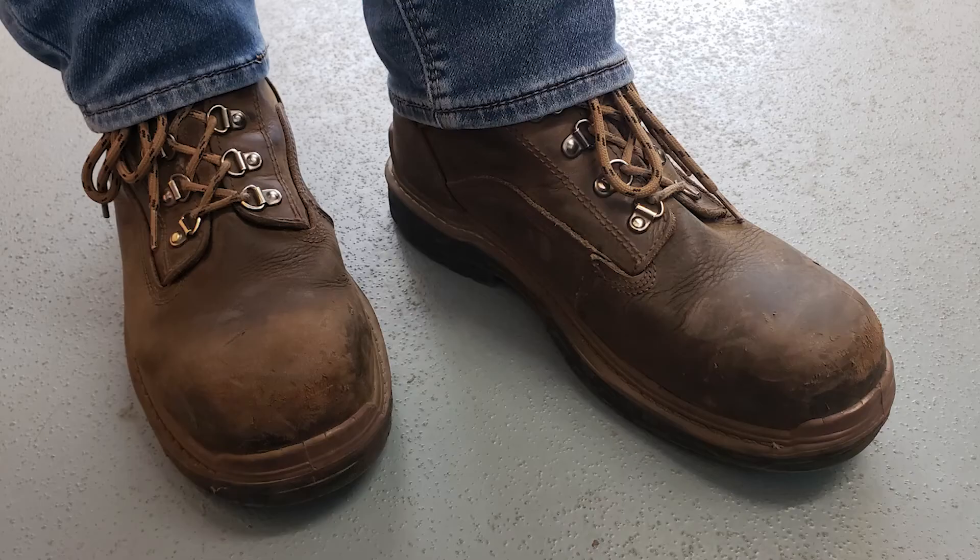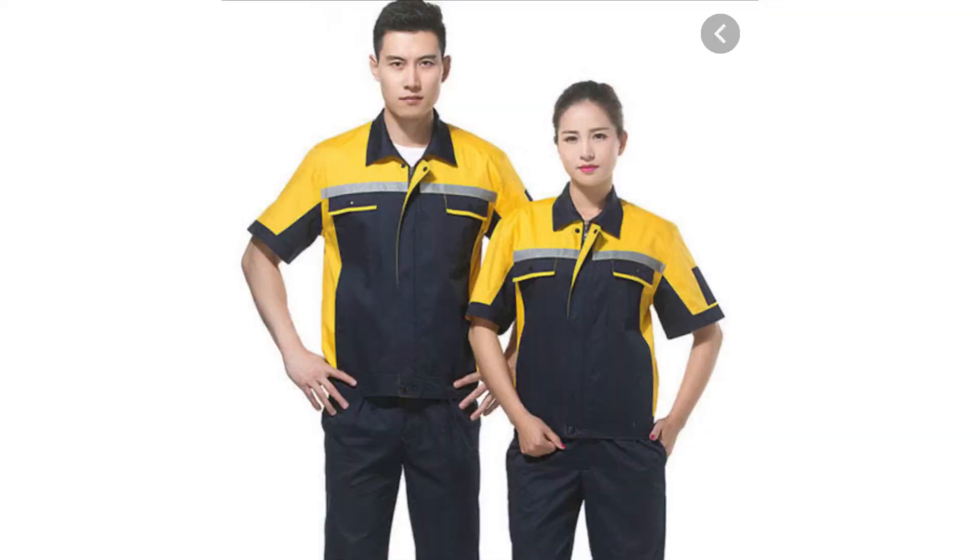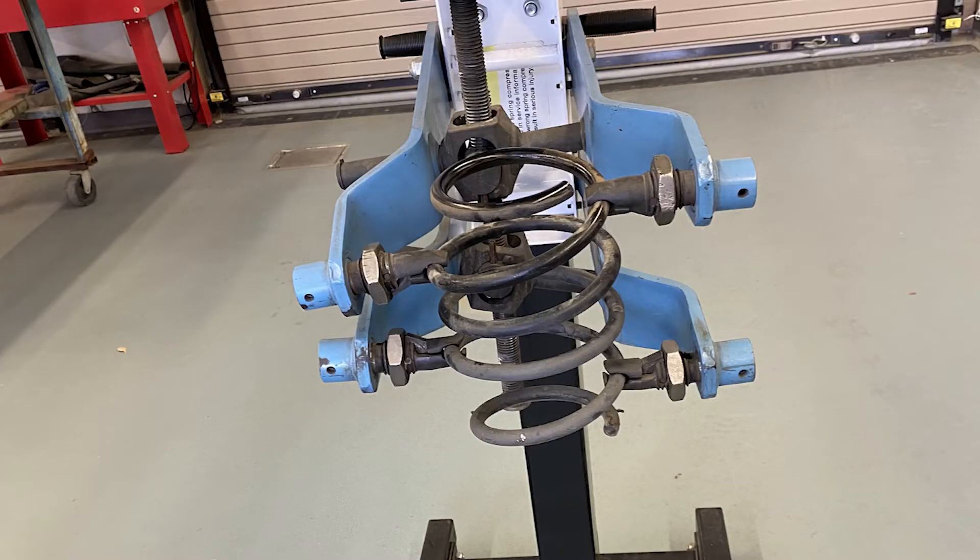PPE, tools, and equipment needed: For this job we'll need safety glasses, closed toed shoes, and be free of loose or hanging jewelry, hair, or clothing. For tools and equipment we'll need a spring compressor.